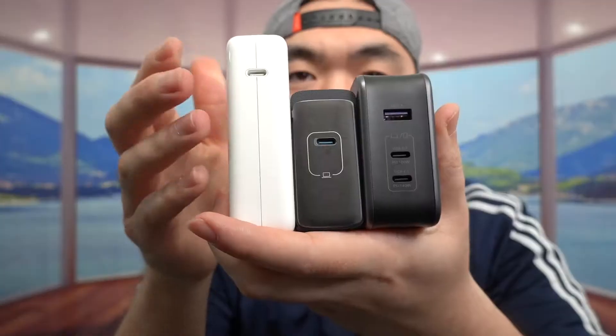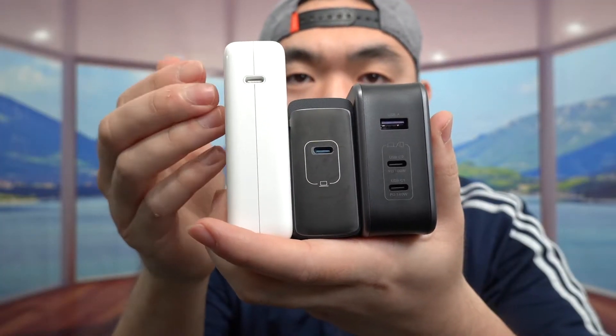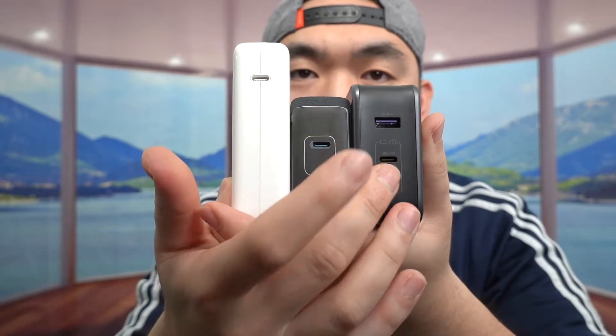Hey G-Squad, welcome back to the show of Is It Worth It? Today's episode is just cool. Right here we have some USB-C wall chargers. The first one is from Apple, this one is from Anker, and this is from Ugreen.